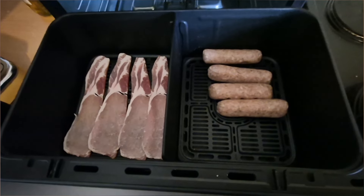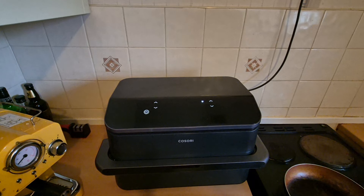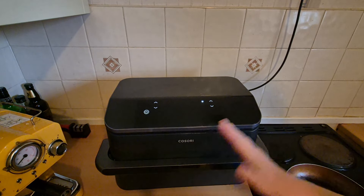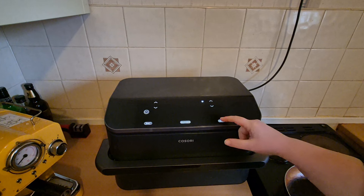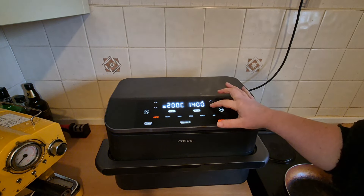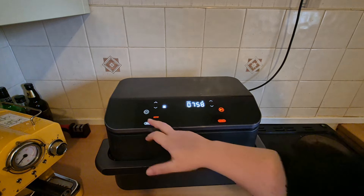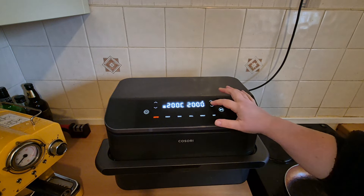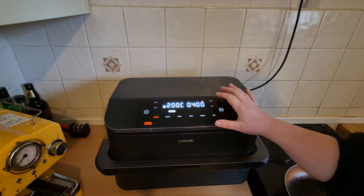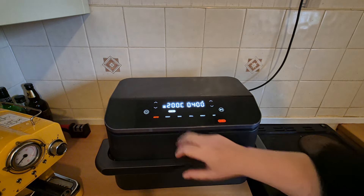We've got four sausages on this side — I've pierced them — and I've got four rashers of bacon on the other side. I've never cooked sausages or bacon in this air fryer before, so I'm guessing the sausages we're going to air fry for eight minutes and then the bacon for four minutes. I'm going to sync it so that it finishes at the same time as the sausages.